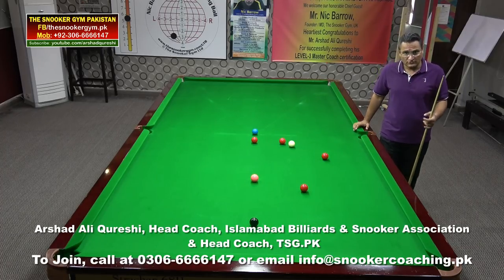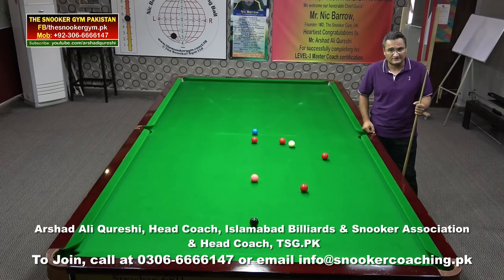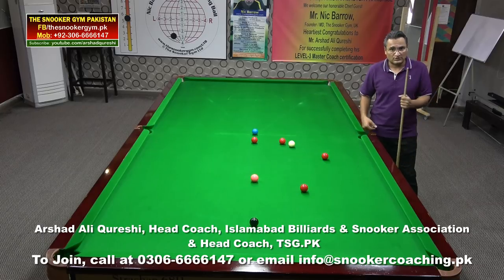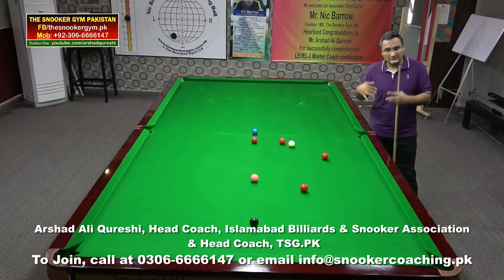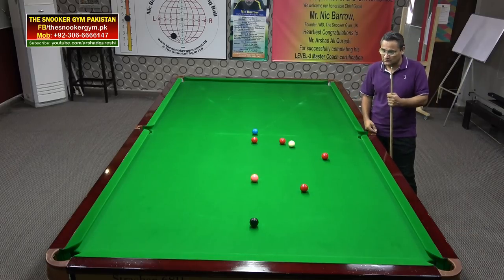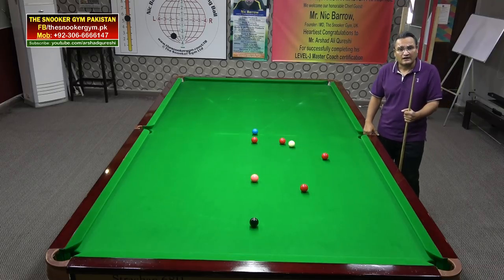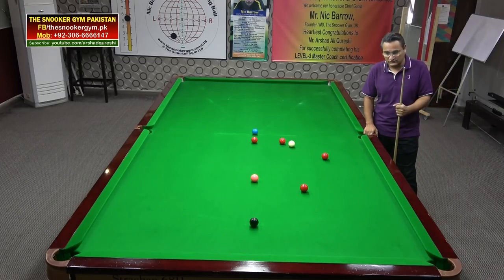If you want to do an event with me, or you want to invite me to your club, you can call me. If you want to come to my live show online, you can join me in this room, which I have started in Pakistan as a series.